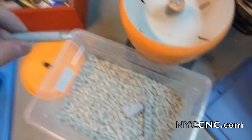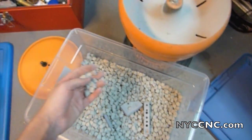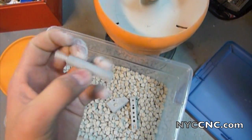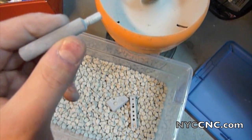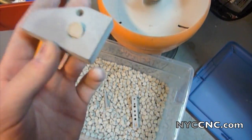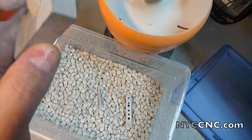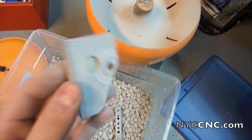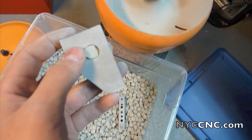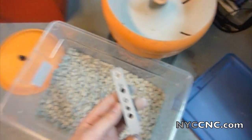I let these parts run in the vibratory tumbler for about an hour and a half with the coarsest, grittiest stuff. I just dumped them out and need to go wash them off, but I just want to show you first. I'm kind of surprised at how dusty they are. And as you can see, this is the problem with using a larger media — I got one or two pieces stuck in that hole. It'll come out, but that means the area right around there wasn't getting the same treatment. Let me go rinse these off and see how they look.